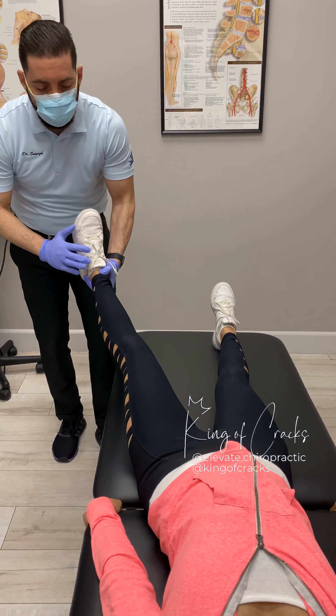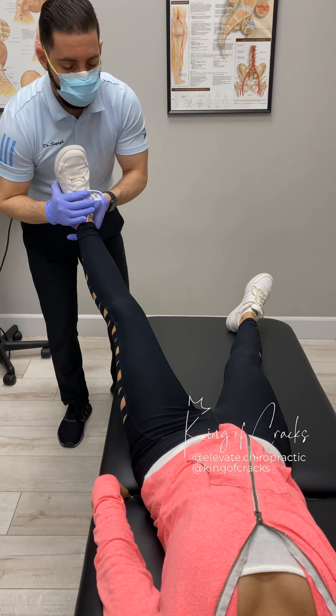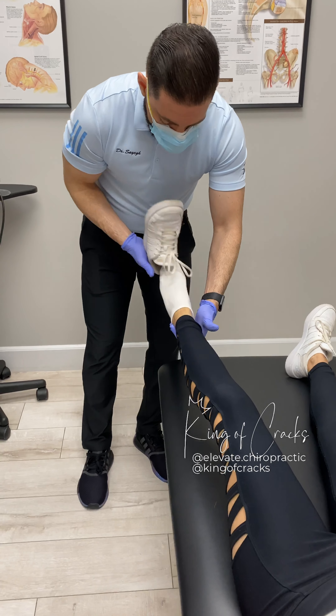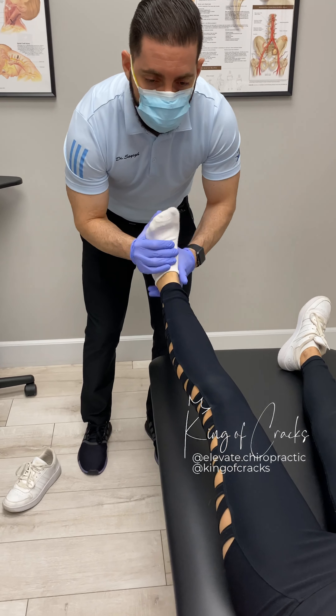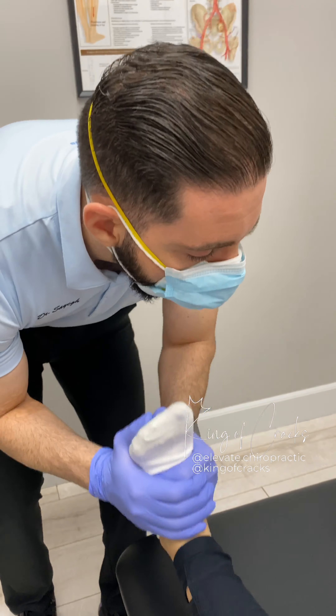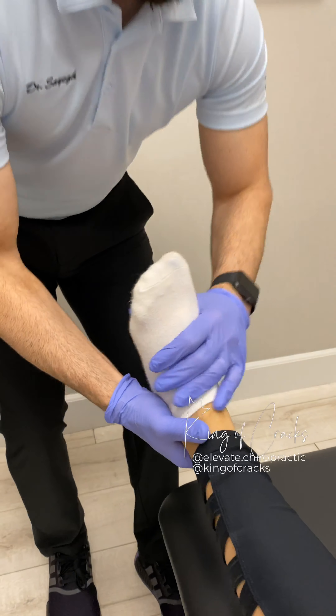Just relax the leg as best as you can. Very good. Adjust it. You mind if I take the shoe off? No, no, no. That's good. I'm going to adjust the ankle on the foot here. Just relax it. Relax the foot. Very good.